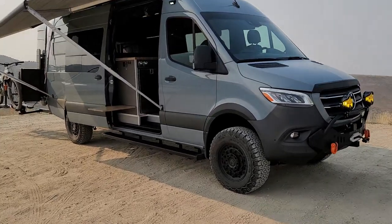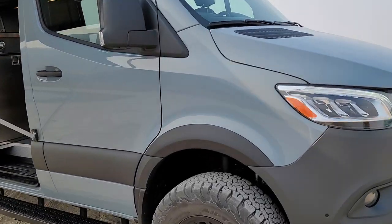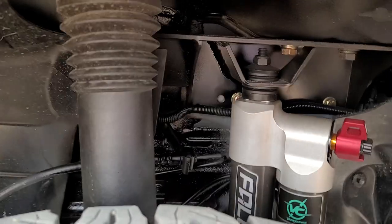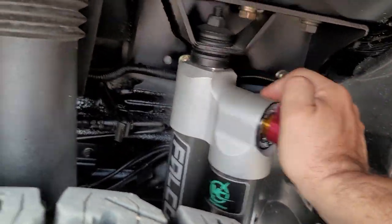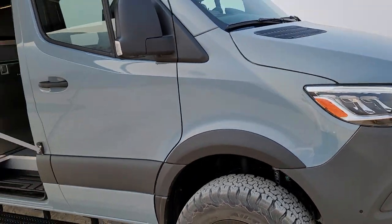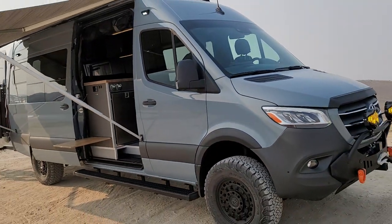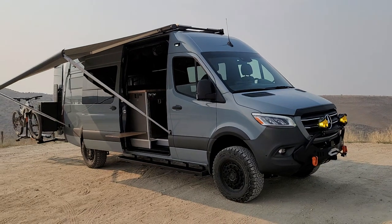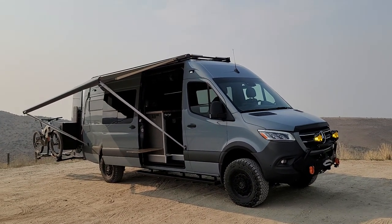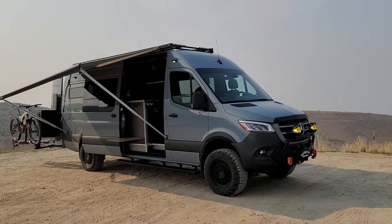We have Van Compass Falcon adjustable shocks, which make a huge improvement on the ride. You can stiffen them up for highway driving or soften them up for nasty washboard like I experienced today.